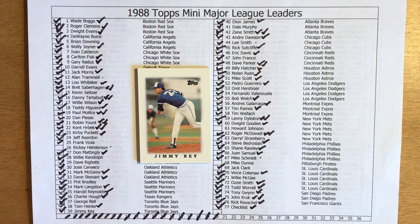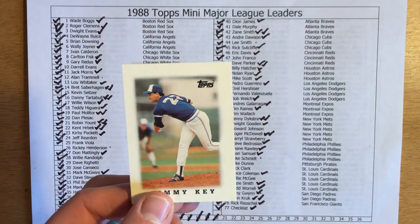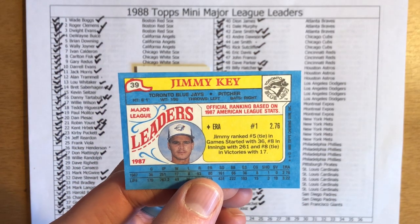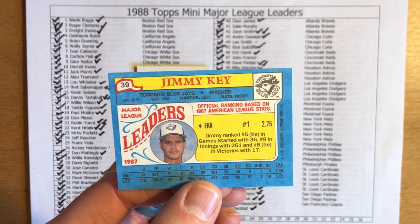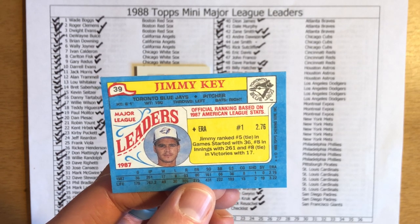Okay, first card we have is Jimmy Key. Key came up with the Blue Jays and then spent most of the mid to late 80s with the Blue Jays, moved on later to the Yankees and Orioles. Was a pretty good pitcher — with Dave Stieb he really formed the backbone of the Blue Jays rotation in the mid to late 80s. Key I believe was a league leader in victories and ERA in 1987. He was number one in ERA with 2.76, tied for fifth in games started, eighth in innings, and tied for eighth in victories.